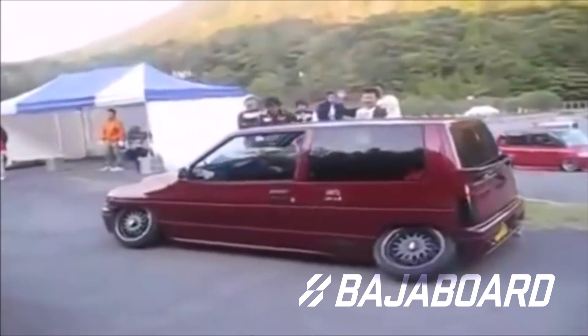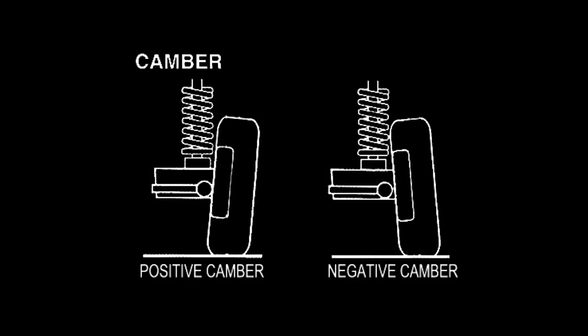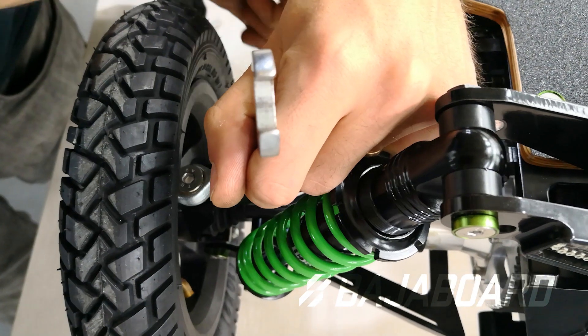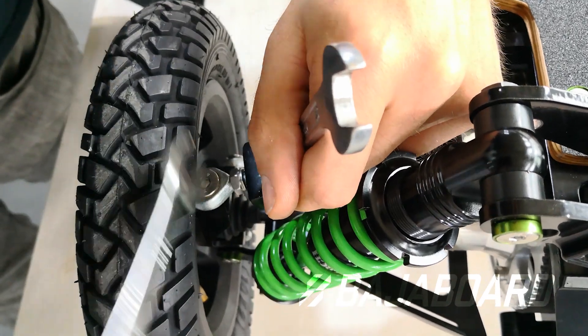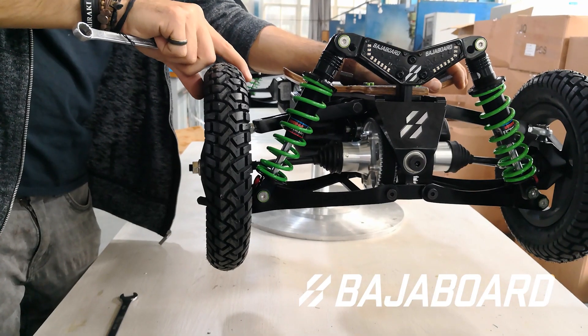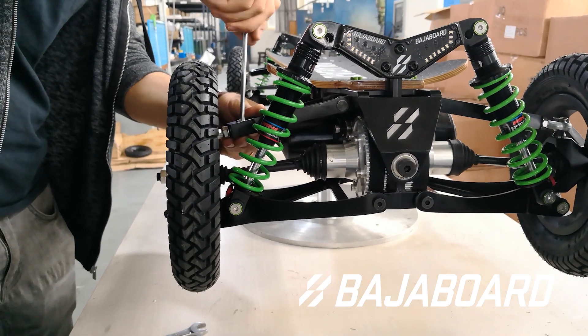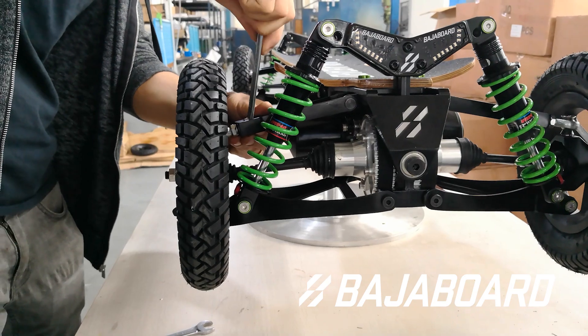Camber is the angle of the center line of your wheel in relation to the ground. A slightly positive camber will be better for inline stability. To increase the maneuverability or the agility of the board, you can adjust the nuts holding the top suspension arm to make the camber negative. However, do bear in mind that a negative camber will make the board more wobbly at high speeds.